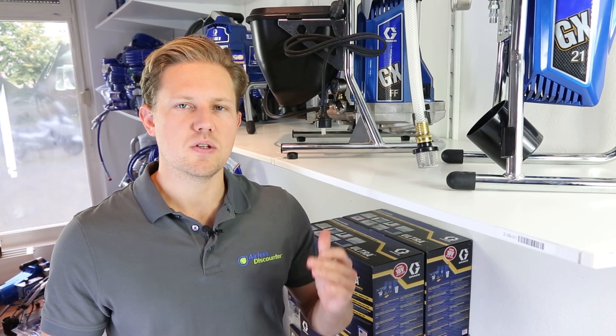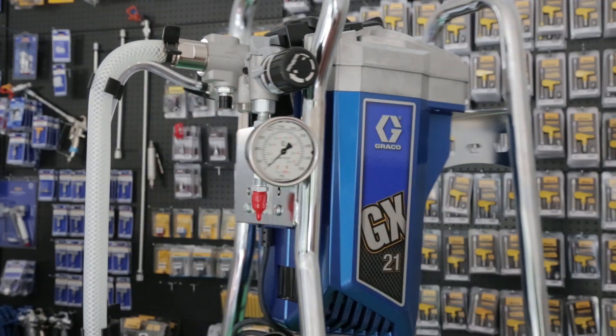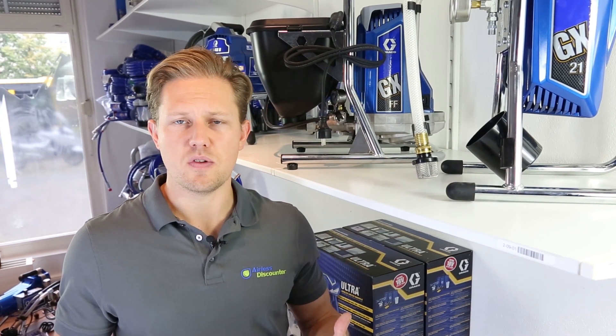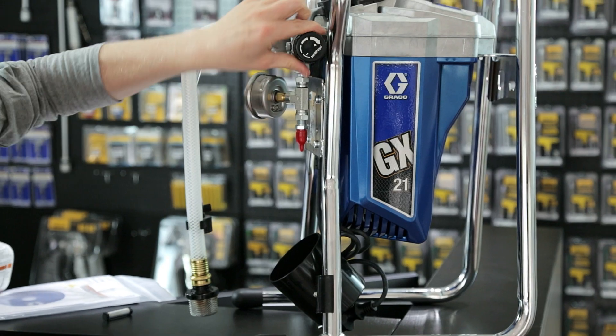Looking at the performance of the two sprayers, the maximum delivery rate of the GX21 is 1.8 litres per minute and the GXFF is 1.5 litres per minute. 300 millilitres is not that much in absolute terms, but comparatively that is a 20 percent performance increase of the GX21 over the GXFF, which is quite a big difference.